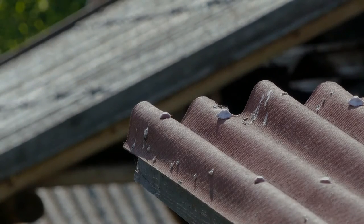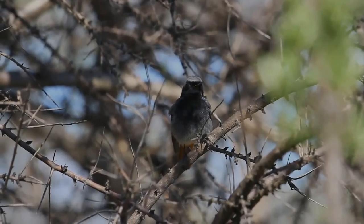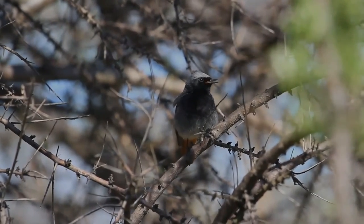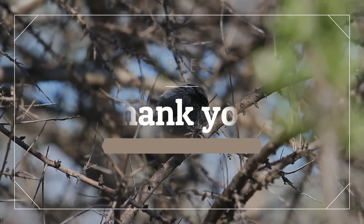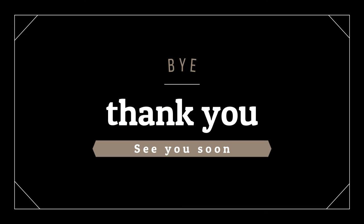Beautiful, isn't it? I am grateful for your visit. We will meet again pretty soon. Bye for now — take care of your family. Let's protect our wildlife.